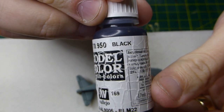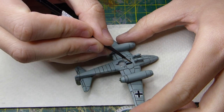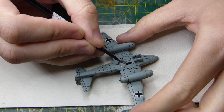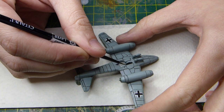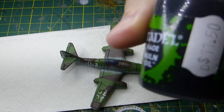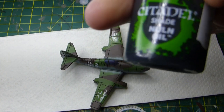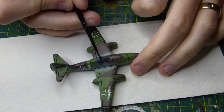I'm letting the canopy dry and moving to the undercarriage — literally just two tyres. I'm going to paint them in black as an initial base coat. Again, just take your time. There are very few parts with this model other than the aircraft itself.